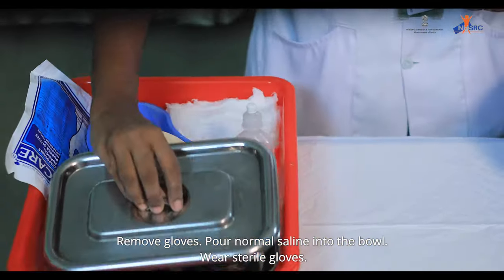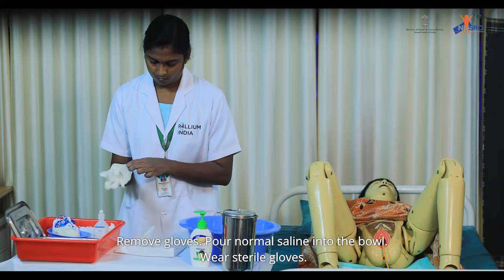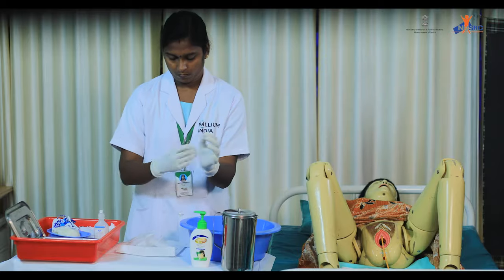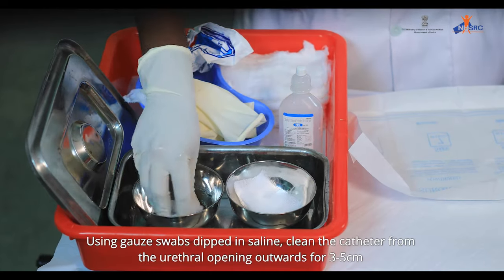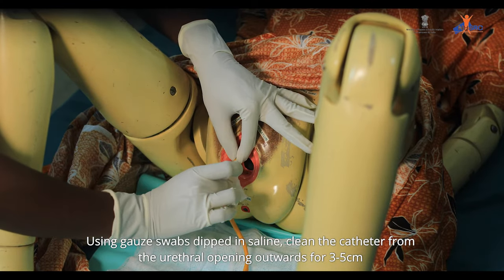Remove gloves. Pour normal saline into the bowl. Wear sterile gloves. Using gauze swabs dipped in saline, clean the catheter from the urethral opening outwards for 3 to 5 cm.